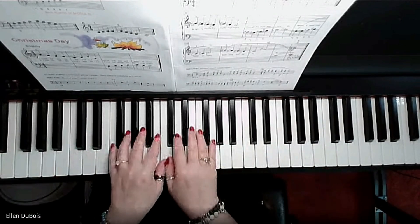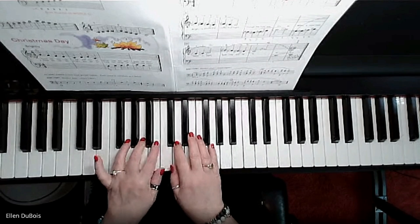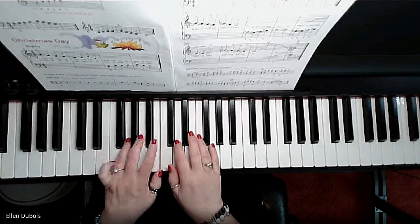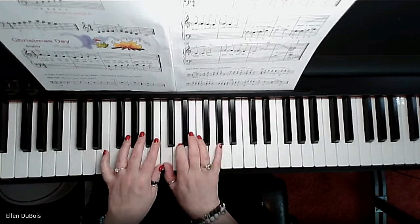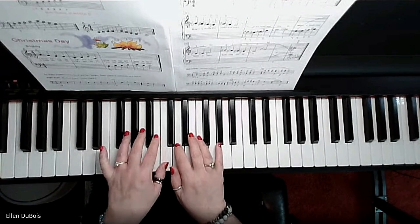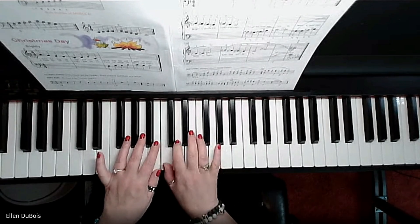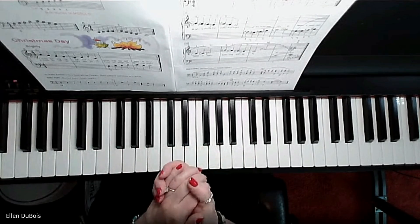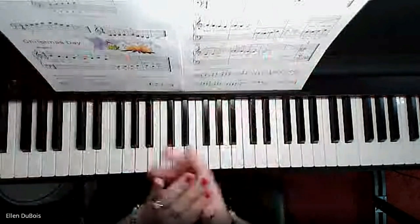Now I'll bring the tempo up so you can hear what it sounds like when you practice this over and over again — you'll have it down no problem. That's it! I hope you found this helpful. This is on page 3 of Alfred's Basic Piano Library Merry Christmas Level 1A book. I'll see you next time and we'll cover some more songs. Bye!